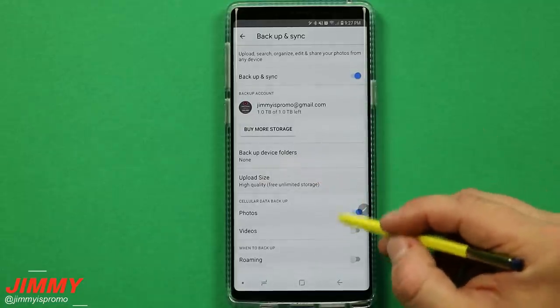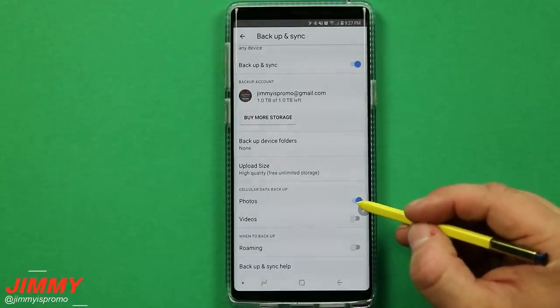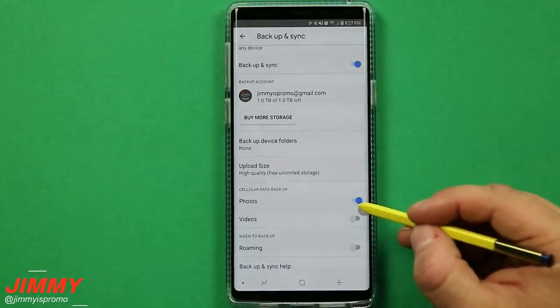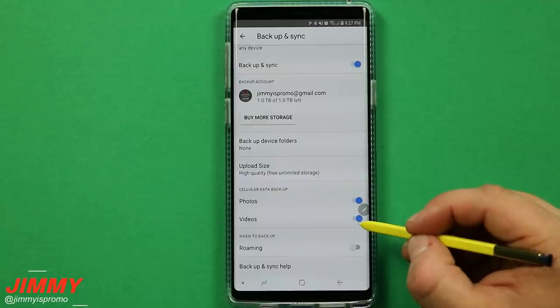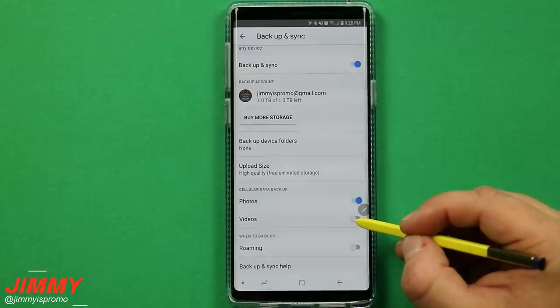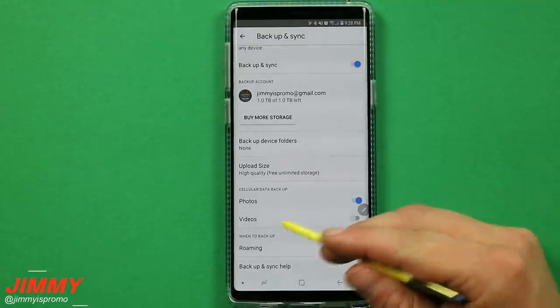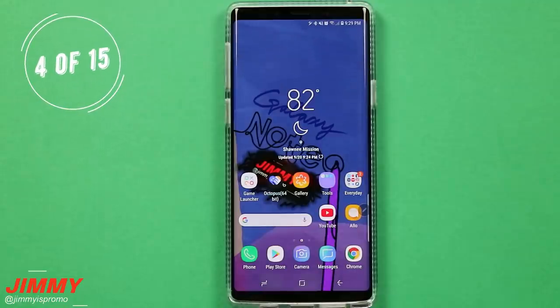For cellular data backup, have it turned on for photos so you don't lose any pictures. For videos, you can turn this on if you have unlimited data or a large data package, but I keep mine turned off — videos will upload when connected to Wi-Fi.